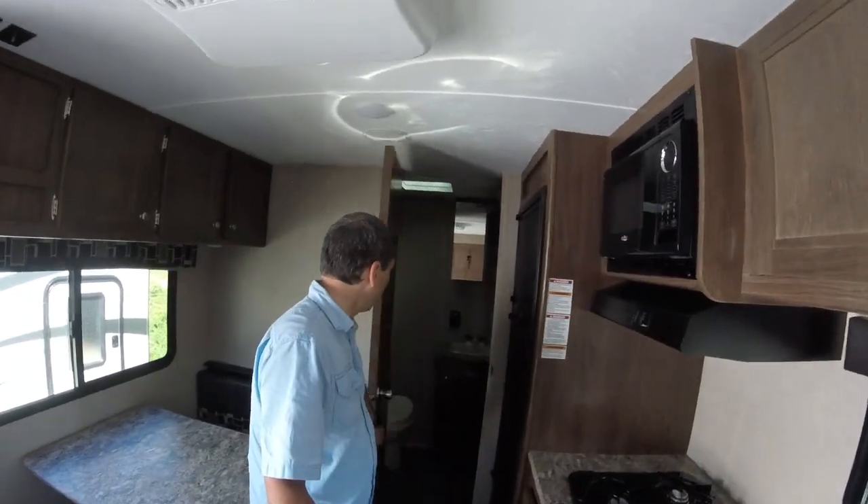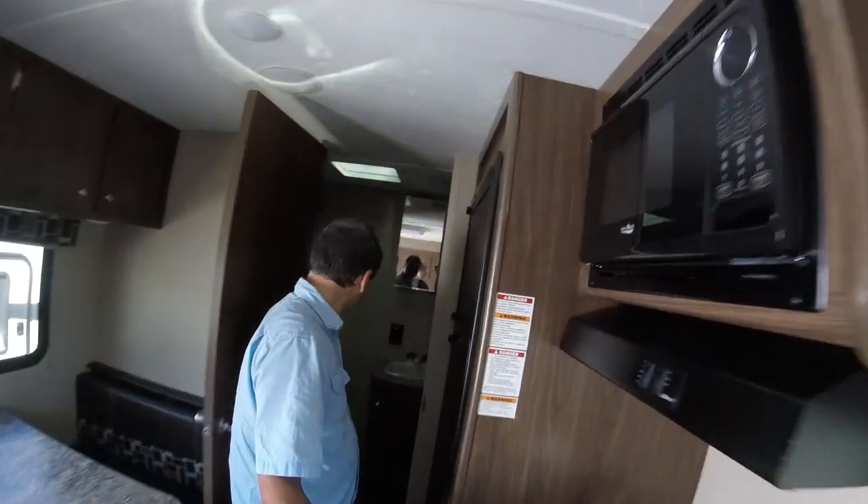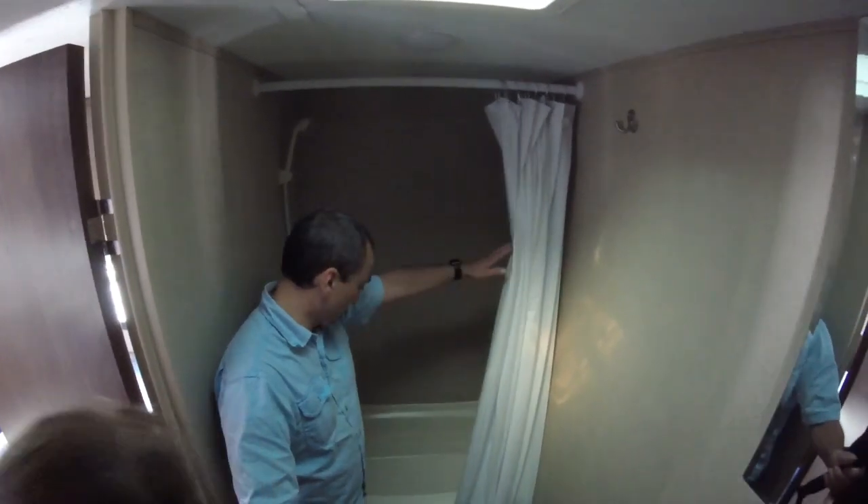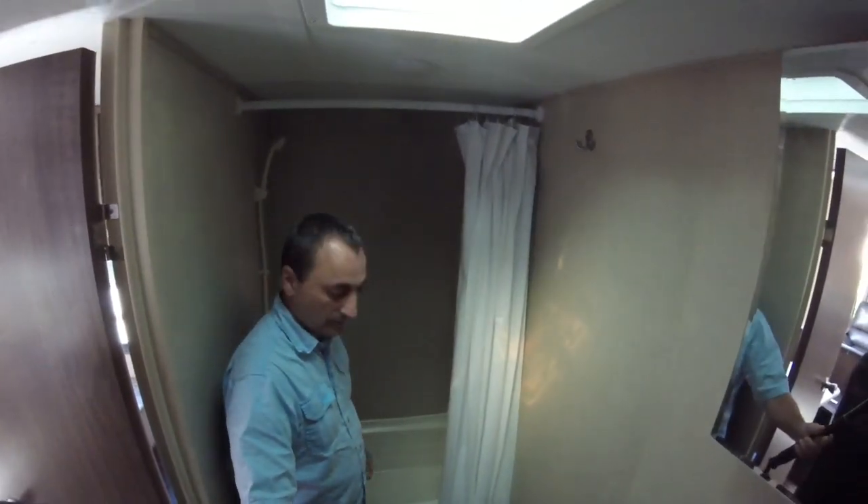Let's step into the bathroom and see how this works. You've got a pretty good-sized shower area where you can actually take a little tub.